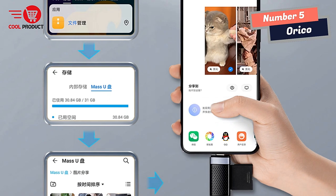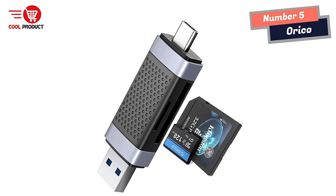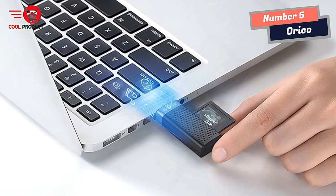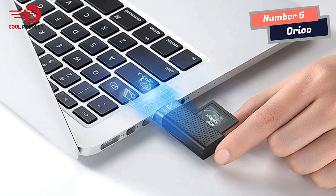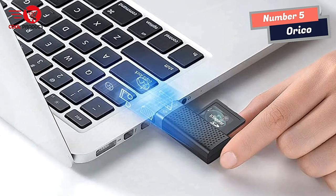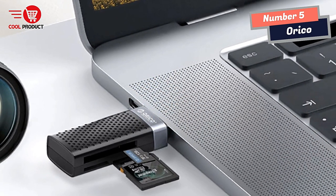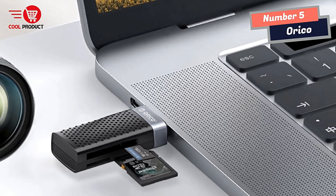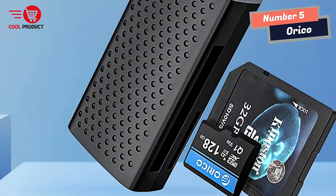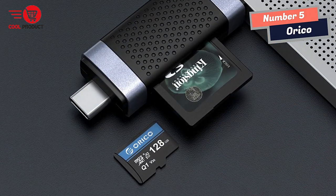The Orko Smart Card Reader boasts universal compatibility and ease of use. It powers via USB-C/USB port, eliminating the need for an additional power supply. Setting it up is a breeze, as no additional software installation is required. It's a simple plug-and-play device that works seamlessly with various memory cards, including SD, SDXC, SDHC, MMC, RSMMC, microSD, TF, microSDXC, microSDHC, and UHS-I memory cards.